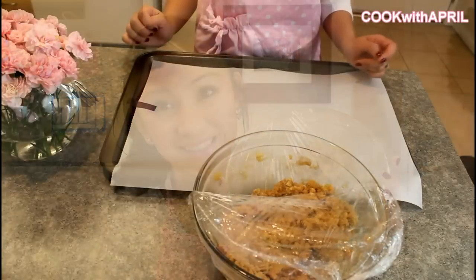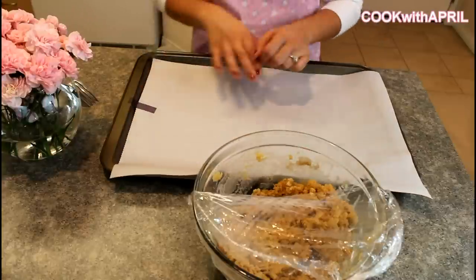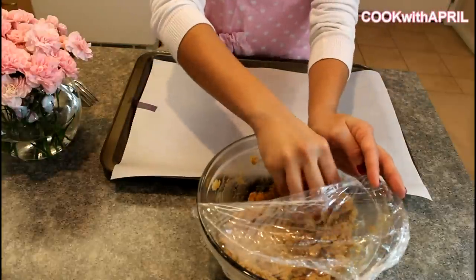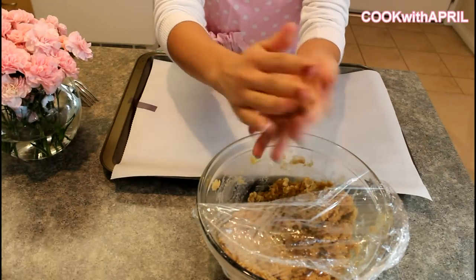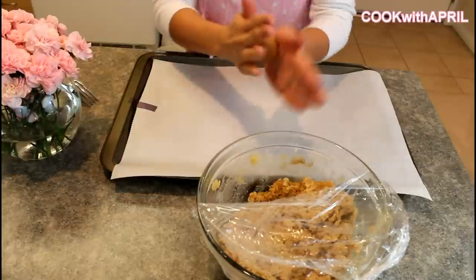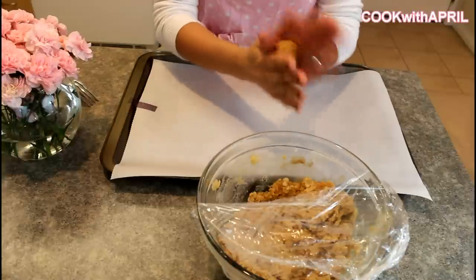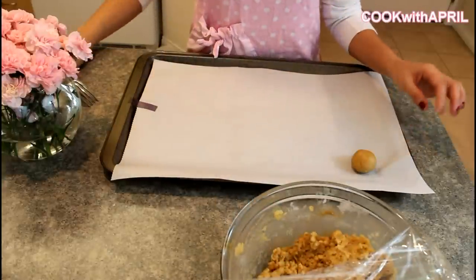Preheat your oven to 375 degrees, and let's go ahead and roll these into one-inch balls. Grab a cookie sheet and place parchment paper on top. You don't have to grease your pan for peanut butter cookies. Just make one-inch balls, roll them, and place them on your cookie sheet.